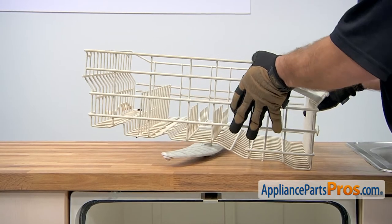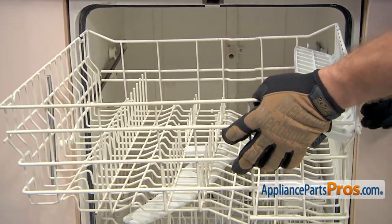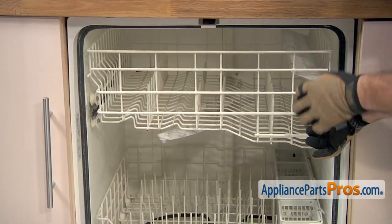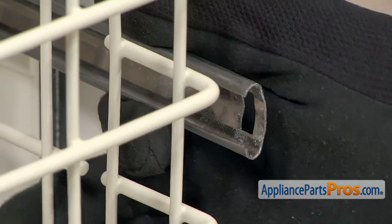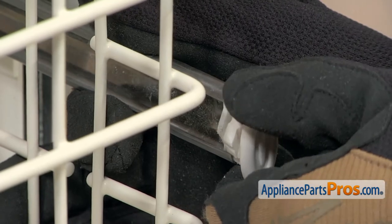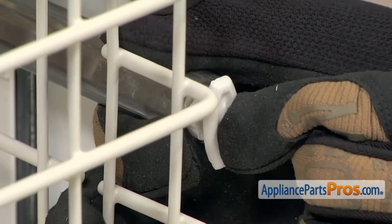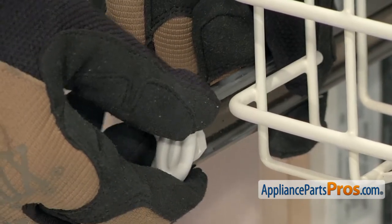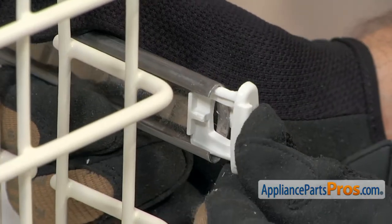Now that we have the part installed, we can put the upper dish rack back in. All you have to do is line up the wheels with the rails and push it back into place. Once you have it all the way in, we can pull the rails out so we can put the end caps back on. To put the end cap on, you want to line it up and get the first section on. Once you have it in the rail, you want to turn the end cap towards the center of the dishwasher and push it on the rest of the way so it locks in place. The other side goes in the same way. If you have the new style end cap, all you have to do is push it in so it locks in place.